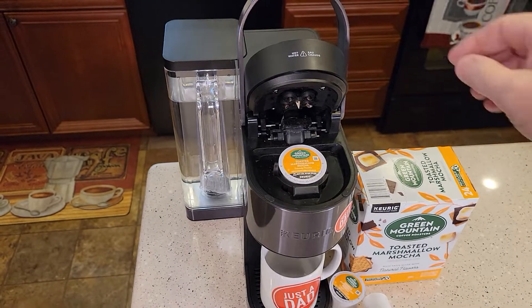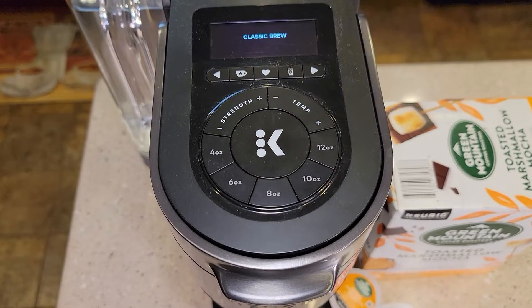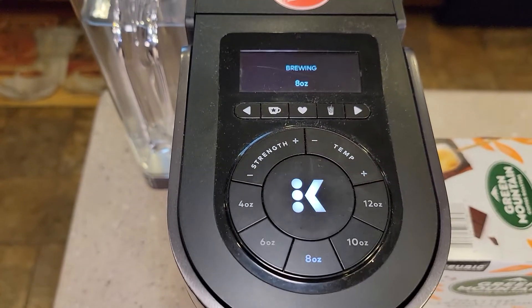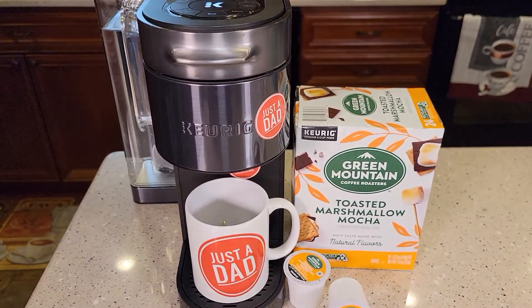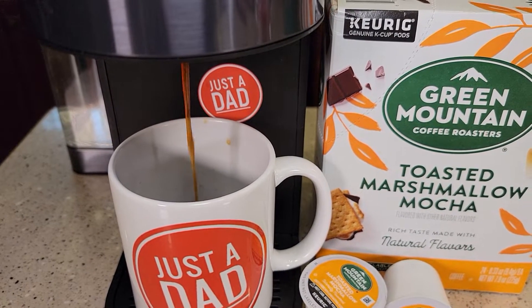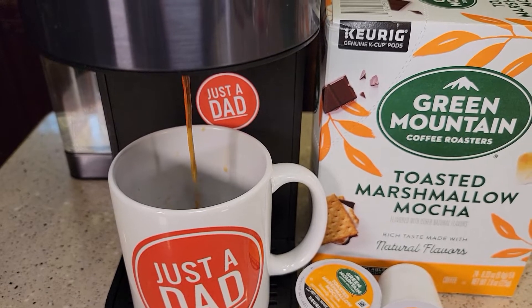Today I'll be brewing with the Keurig K Supreme Plus Smart Coffee Maker with Brew ID. It looks like it wants a classic brew — 8 ounce classic brew. So for some reason it didn't recognize this K-cup. It smells really good; it smells like graham cracker when it's brewing.